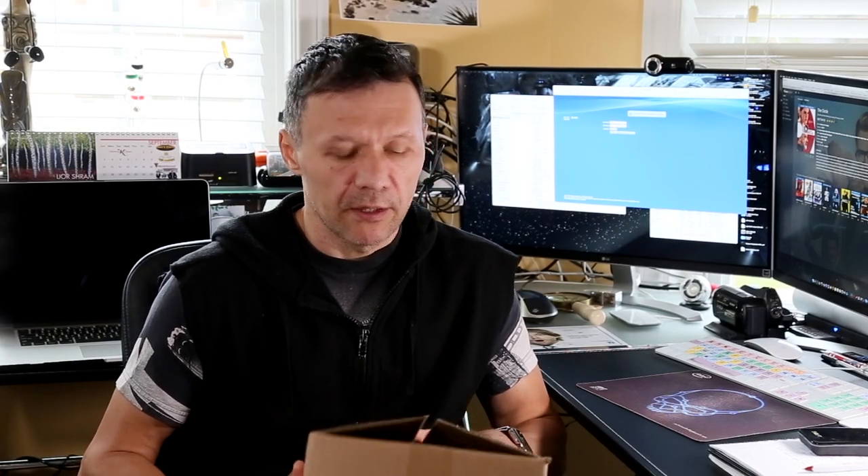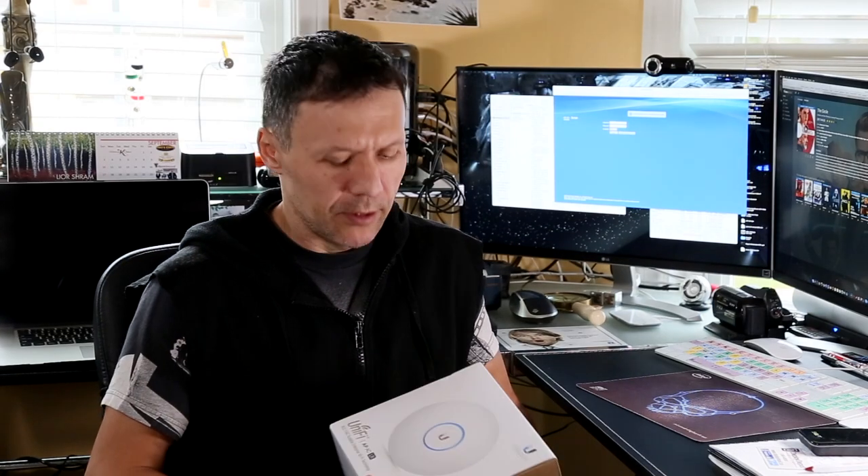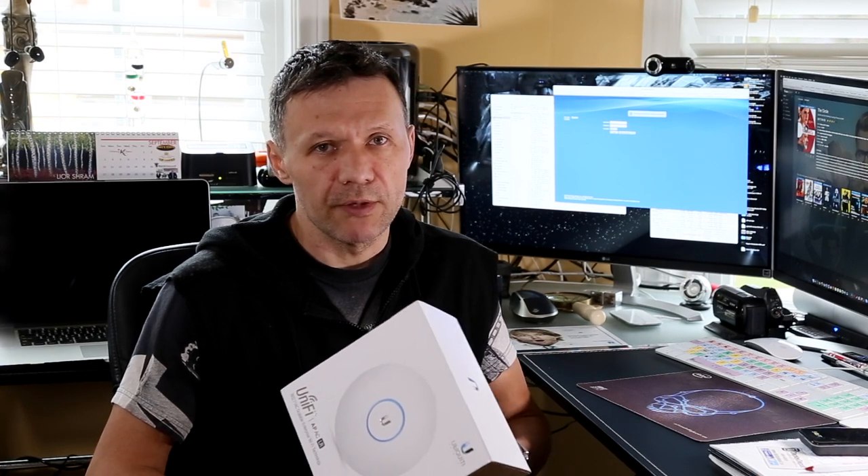I got this package from Amazon a couple weeks ago — this is the UniFi access point which we're going to use as part of our infrastructure to provide a Wi-Fi network and also a guest Wi-Fi network. I got the UniFi long-range access point. It's wireless AC and the range is about 600 feet, which is the main reason I chose it. So let's do unboxing.